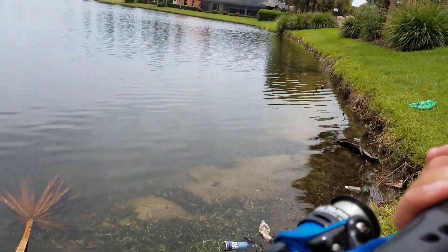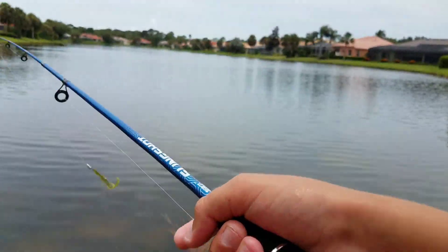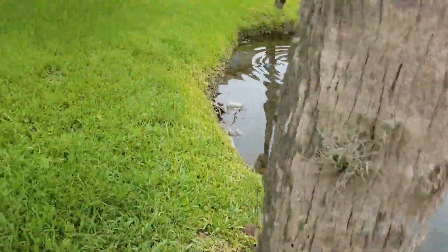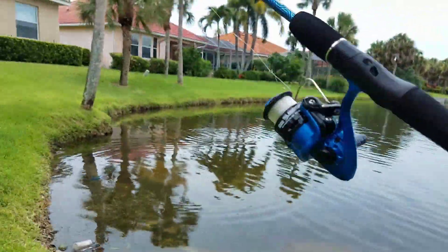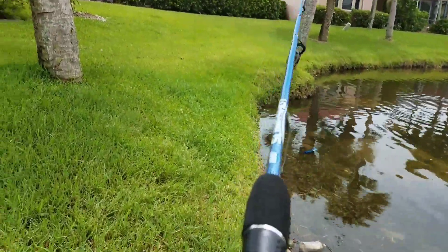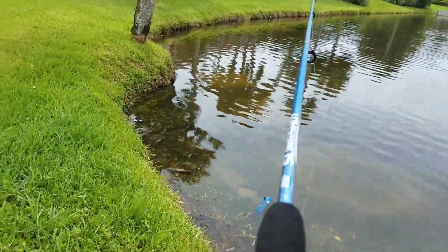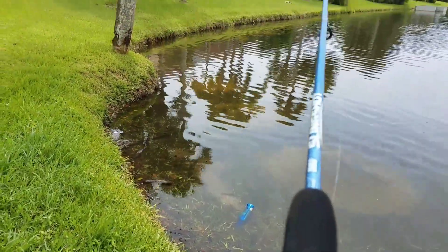Oh yeah — if you want to see any more challenge videos and stuff like this — alright, there's a fish right there that I saw jump and I'm gonna try to get him. Don't see him though, or her, around this area.